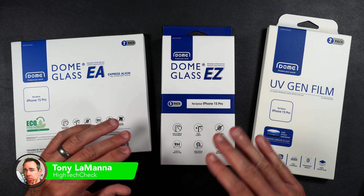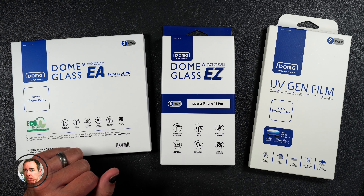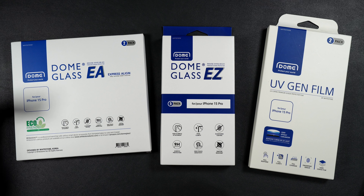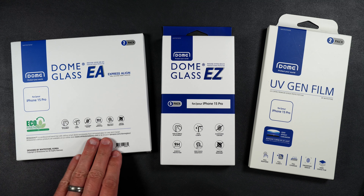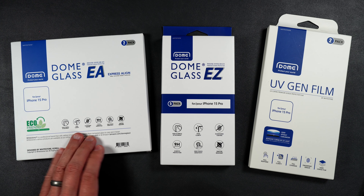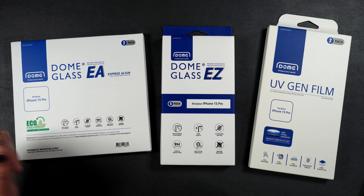Today we're going to be installing and testing out three offerings from Whitestone Dome. Here we have the Dome Glass EA, which is eco-friendly — it has a minimum of 40% recycled materials in it. This has a scratch resistance of 9H hardness, an oleophobic coating, and is crystal clear and shatter resistant.